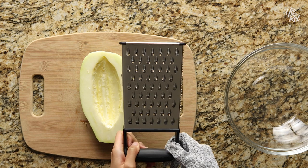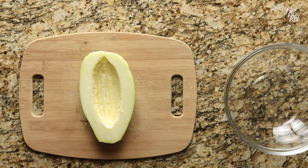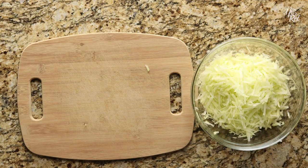You'll want to use the side of your grater that has the biggest holes. Just grab your papaya and grate away. Afterwards, just set it aside.